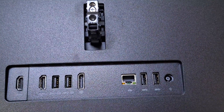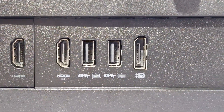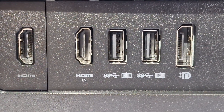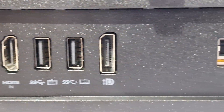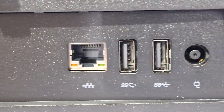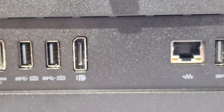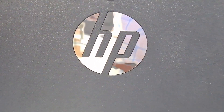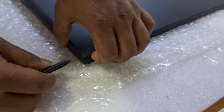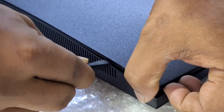These are the standard ports on this model: one HDMI in, one HDMI out, one DisplayPort out, four USB ports, one Ethernet RJ45, and the power adapter port. Now we are going to open the back cover.